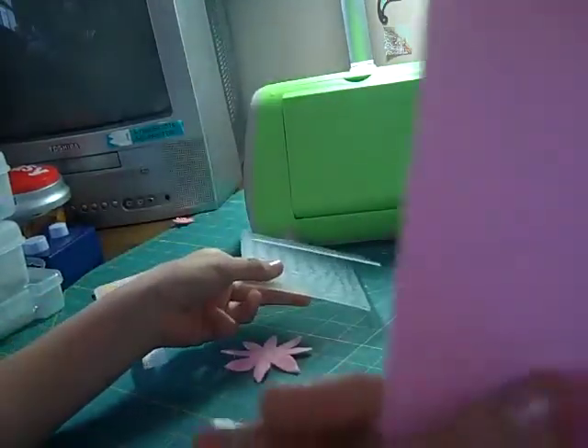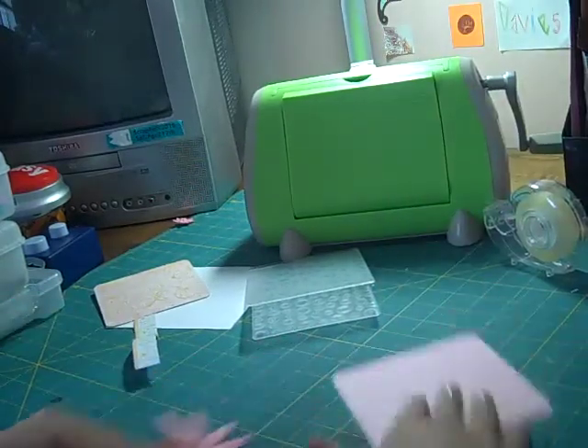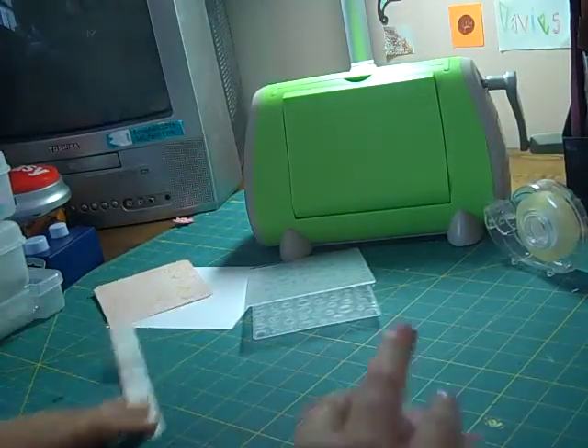A pink, nicely corner-rounded piece of card stock, a corner rounder, your adhesive, spots and dots, and a Cuttlebug folder.